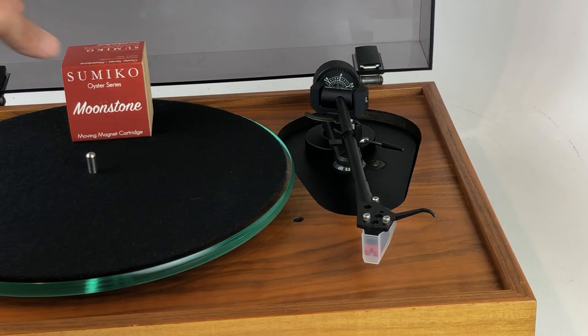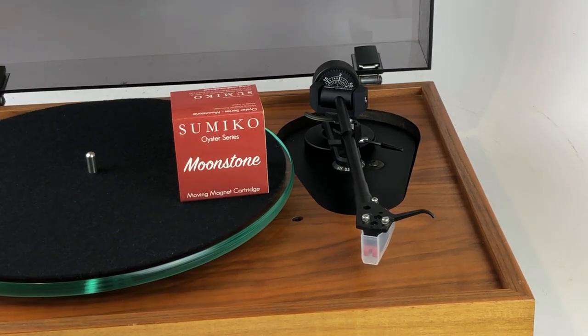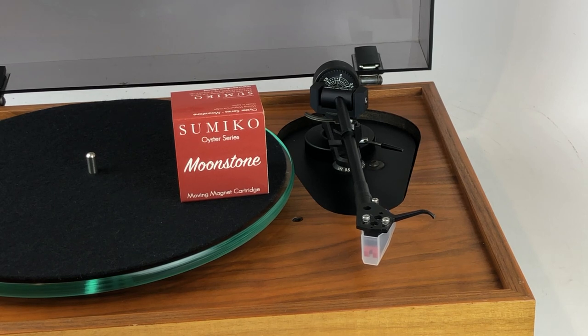We've calibrated this one just recently because we installed a brand new Sumiko Moonstone cartridge. The Moonstone is among my favorite new cartridges from Sumiko. It's at a great price point — about $300.